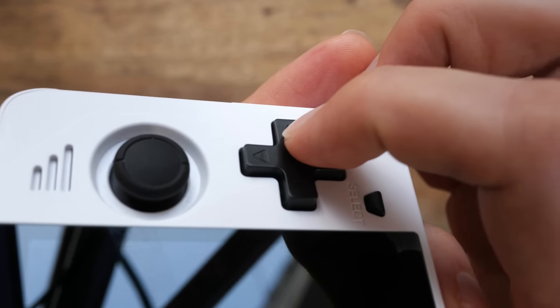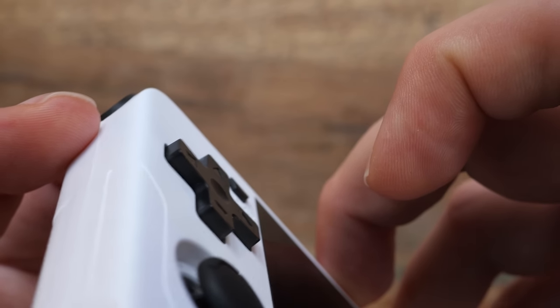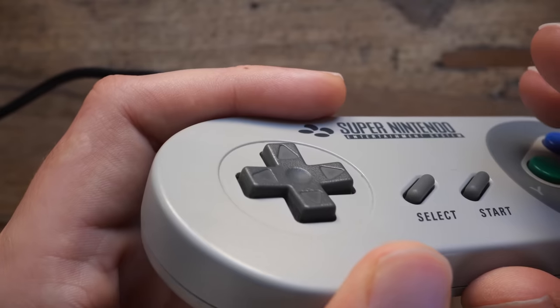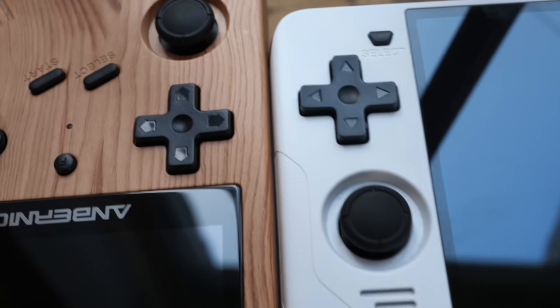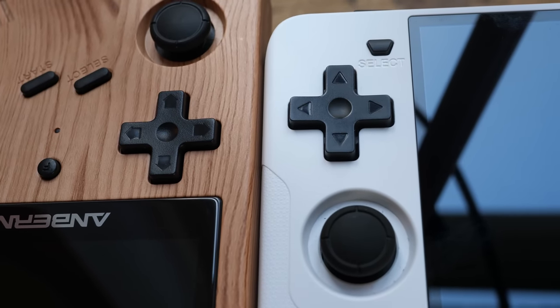Let me focus on two things about the d-pad that are worth noting. For one, the design of the d-pad is a tiny bit flatter and edgier than what I'm used to. A Super Nintendo d-pad has a smooth curved edge — this one is a bit sharper. It's almost exactly the same design as in the Anbernic RG351V. Like, this is not an accident, Powkiddy. We see what you did there.